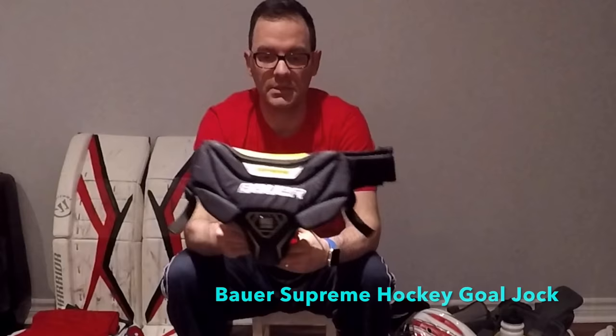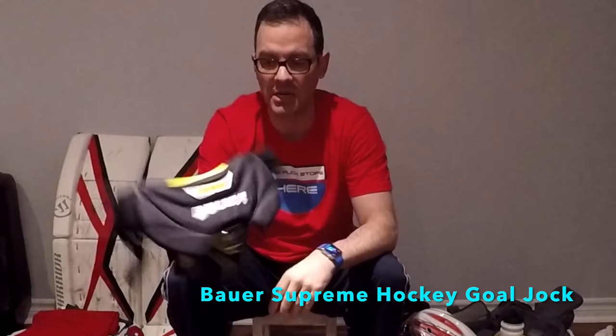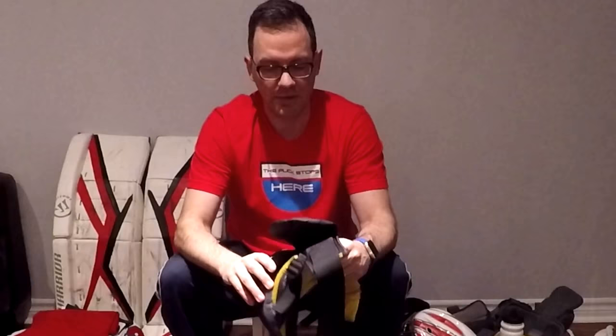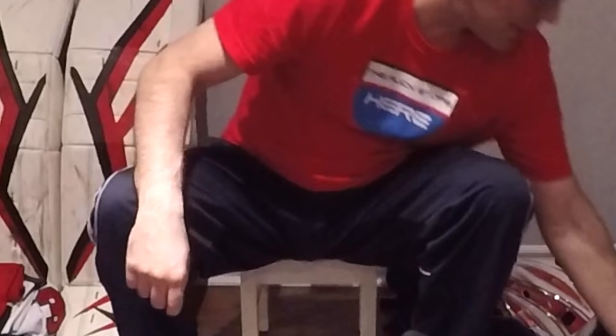Next up is the jock. This is the Bauer Supreme Max Sor3 goalie jock — Goalie Heaven recommended this to me and I'm very thankful they did because I absolutely love this product. It's a double jock — jock one and jock number two. I've taken full-on direct-hit slap shots off this a couple of times with no pain. There's lots of customization with the waistband and leg bands — highly recommend this product.